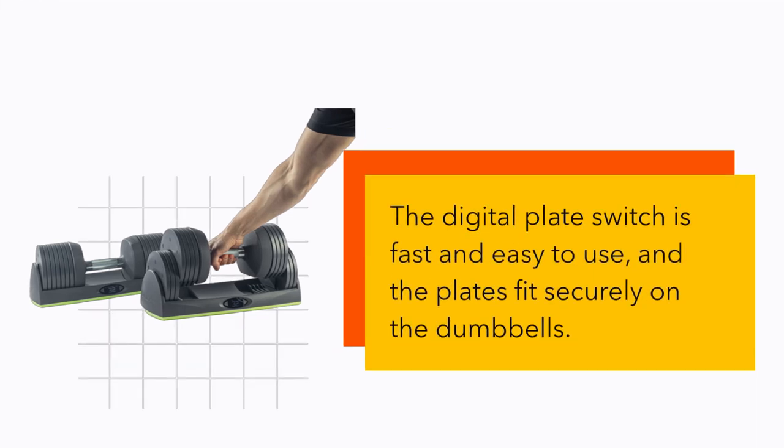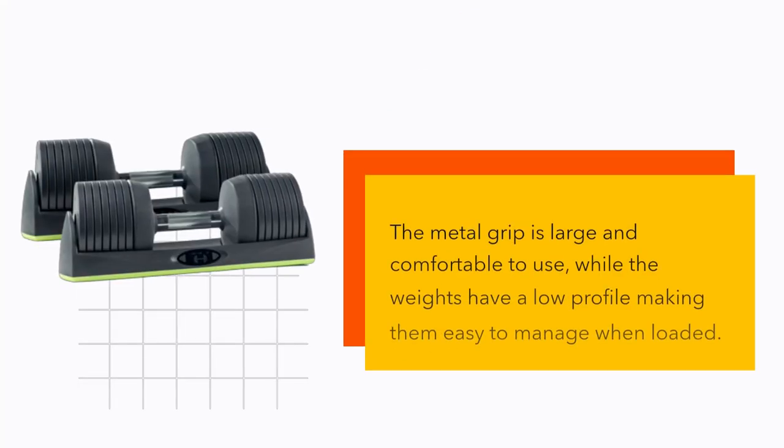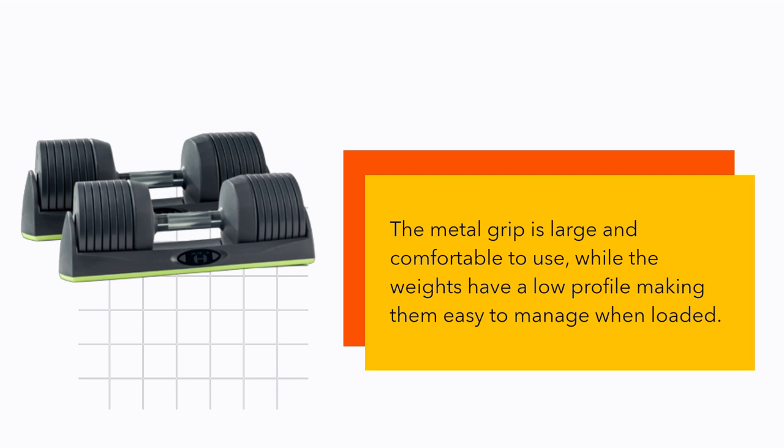The digital plate switch is fast and easy to use, and the plates fit securely on the dumbbells. The metal grip is large and comfortable to use, while the weights have a low profile making them easy to manage when loaded.